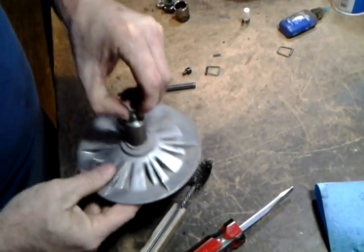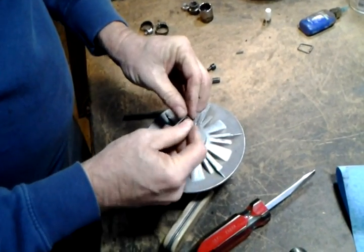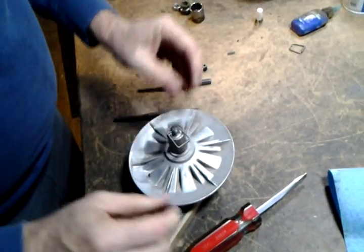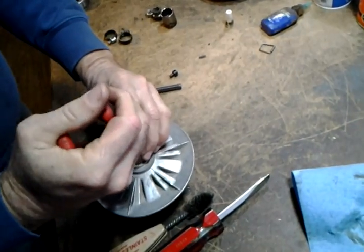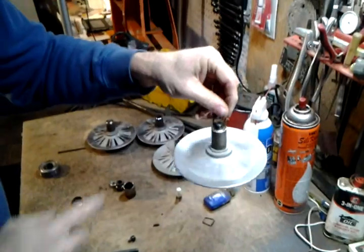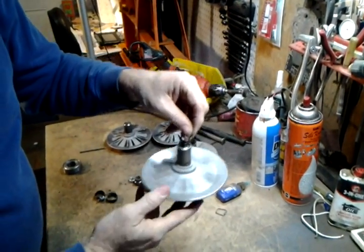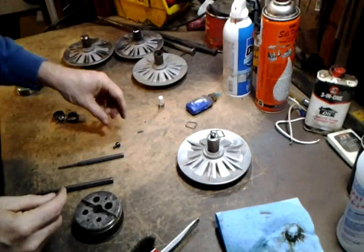Give it a good tug — not going anywhere. Now I can put the clip back on. Give it a spin and feel how smooth it is. Feels good.